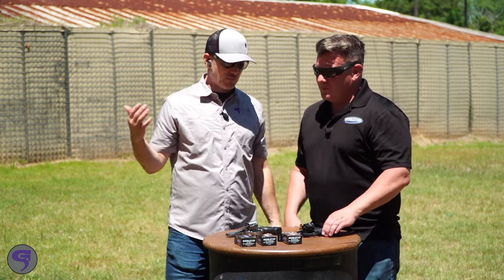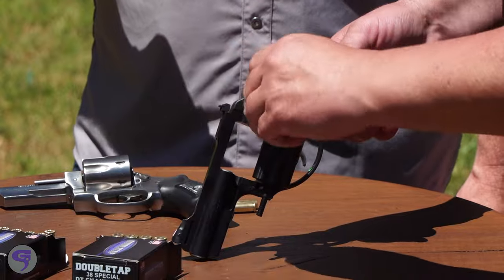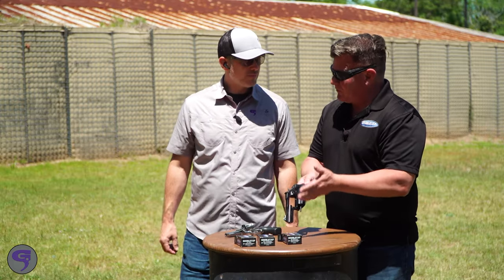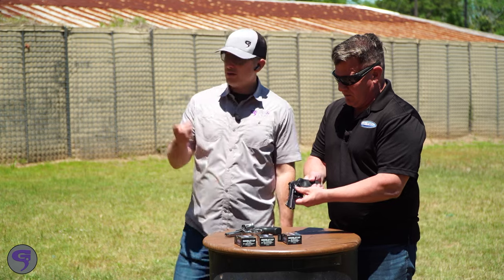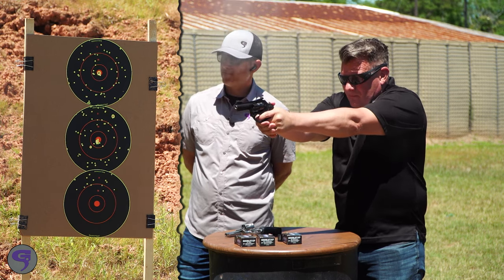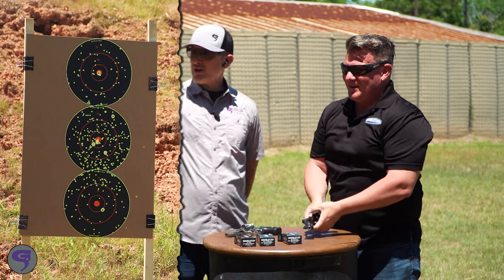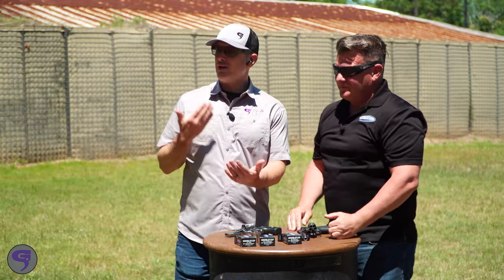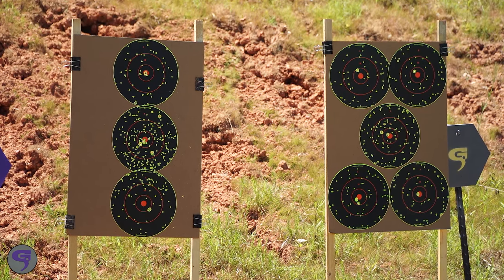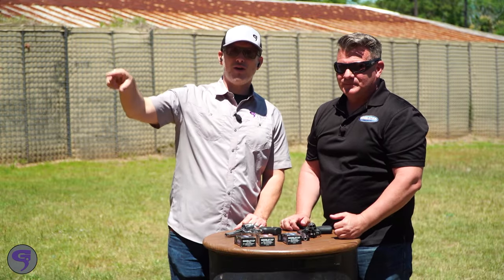Load up the 38 Special — this is the peanut butter and jelly of snake shot loads. Everybody has a 38. The load here is 70 grains, so 140 pieces of shot, and a 52 grain hard cast full wad cutter. Piling it up in the middle — that's awesome. This kind of does double duty: you can shoot a snake when you're walking your property, but if something comes up you can actually defend yourself. Those holes in the middle will actually defend you against a bad guy. Double-Tap Snake Shot — two loads in one, a whole new idea.